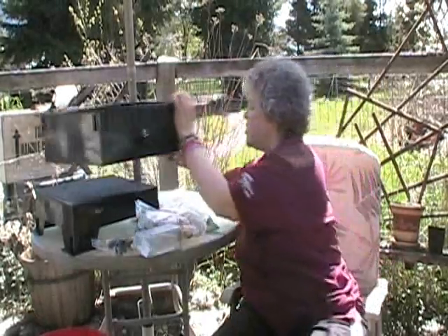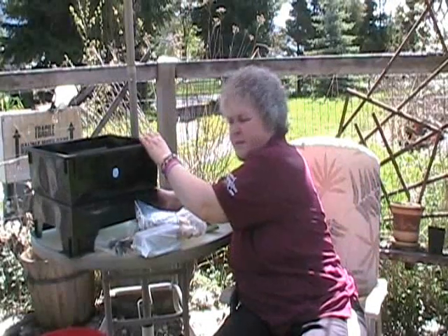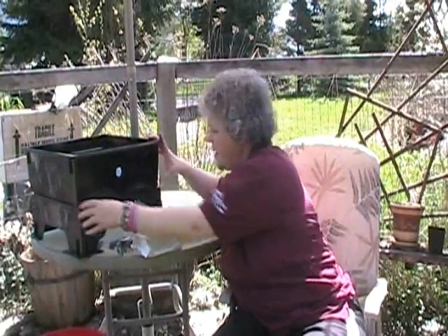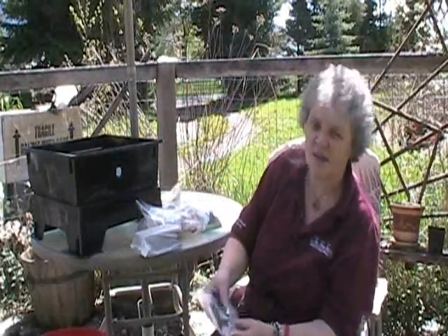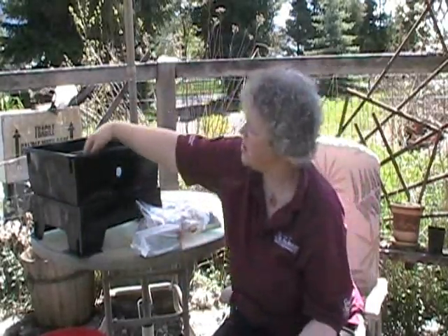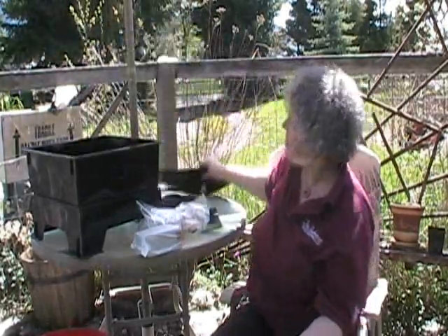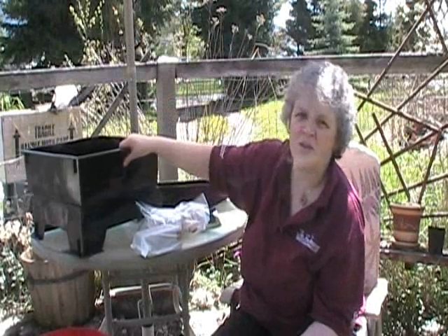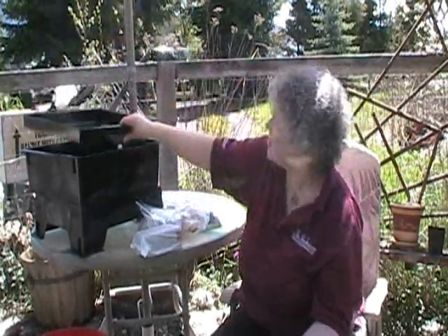Then you put your moisture collection tray on there like that. There are bolts and nuts in here that are going to screw down — you'll take the collection tray back out and bolt these two layers together so that they don't shift around.